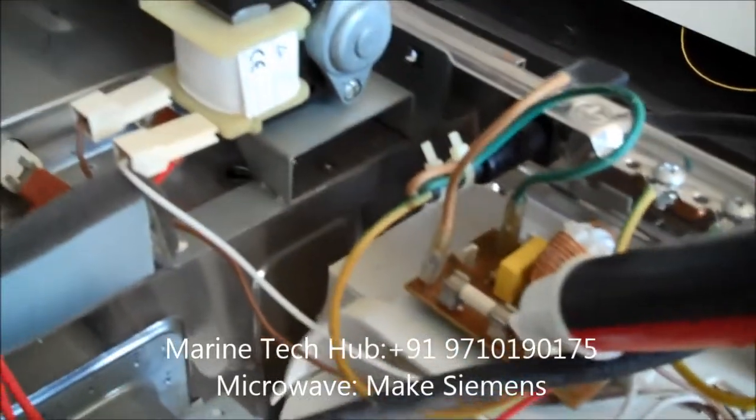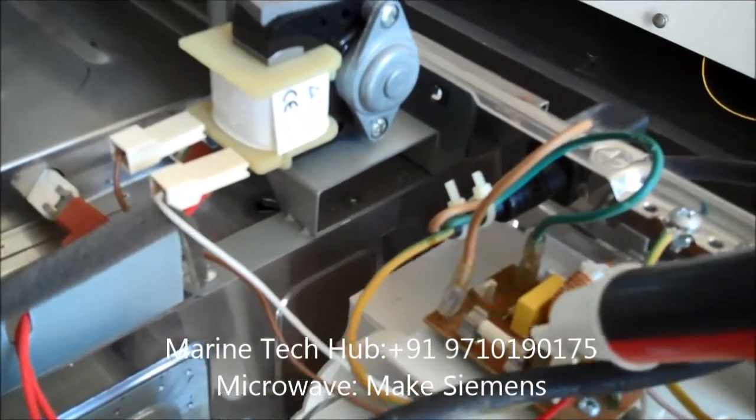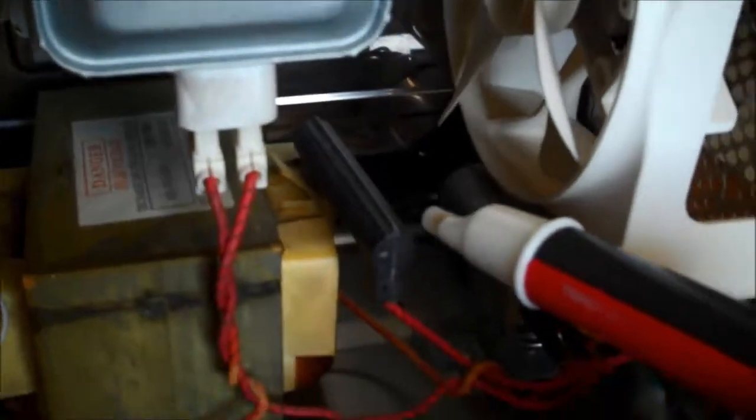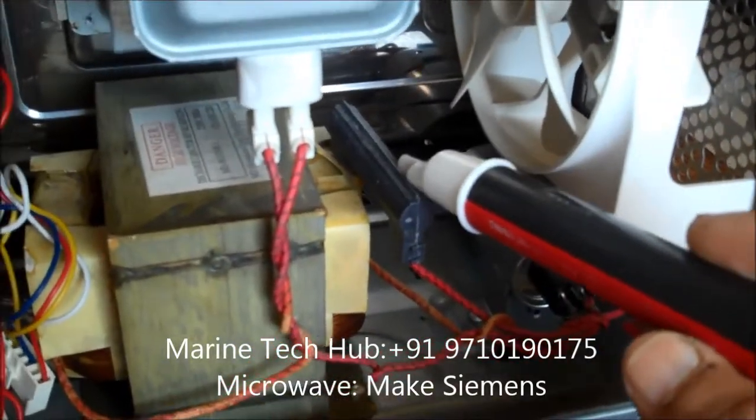You can see this is the fuse — you can check this fuse. First of all, if this is gone then your problem is solved. There is one more fuse over here. You can open this and check the fuse — this is one more minimum check.